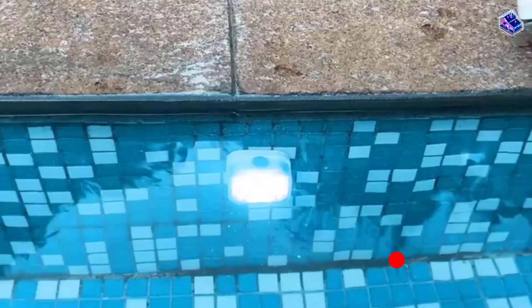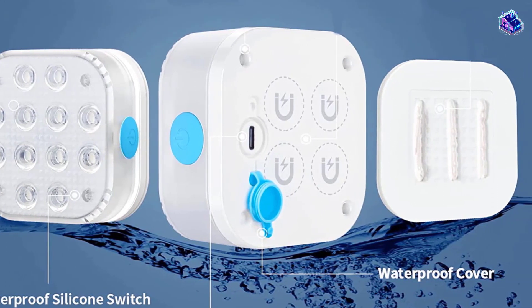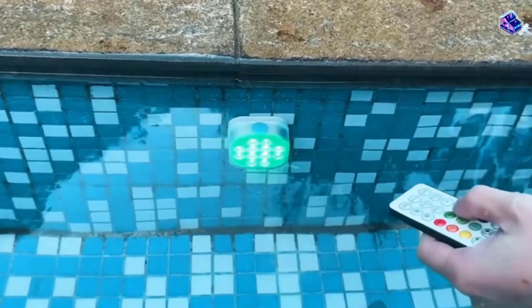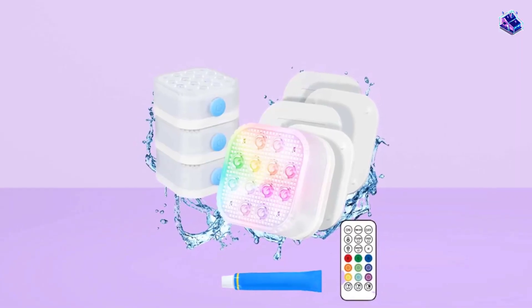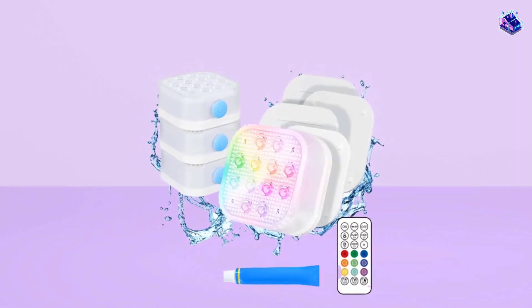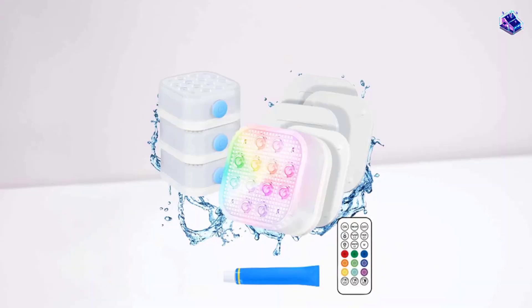The lights can be operated with the included remote with a 200-foot range. They feature 16 colors, 6 flash functions, 5 brightness levels, and 3 timer modes. To get the lights fully charged, plug them in with a USB-C cable and they'll be good to go in as little as 4 hours. Keep in mind that it can take some time for the glue to set.